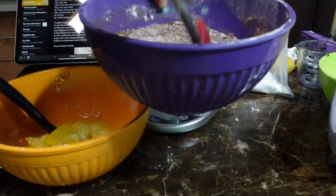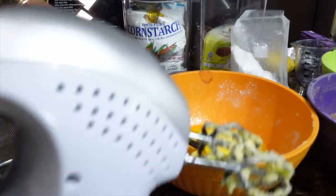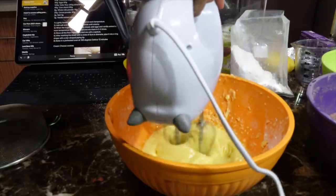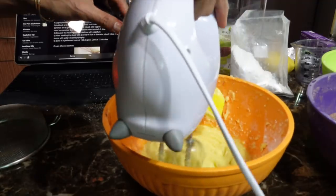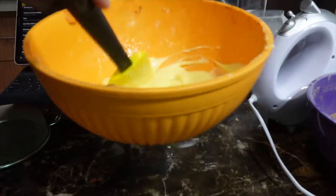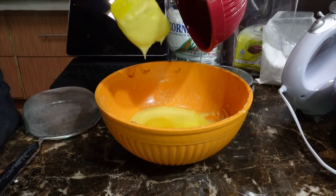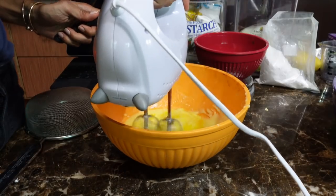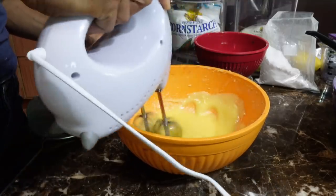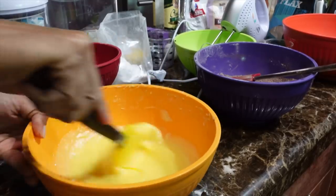After the milk powder we're going to be adding about 40 grams of cocoa powder. Something about roasted almonds that smells so good. Back to mixing our butter, and next up we're going to add two eggs. From now on we're going to mix everything by hand, just incorporating this whole thing together.